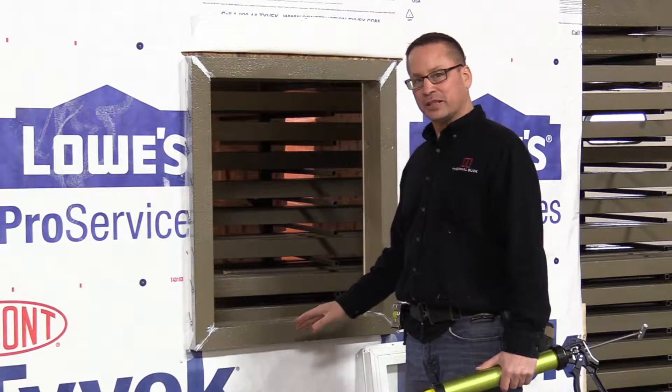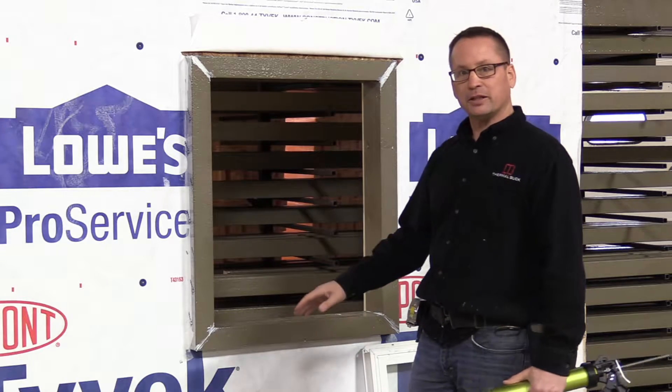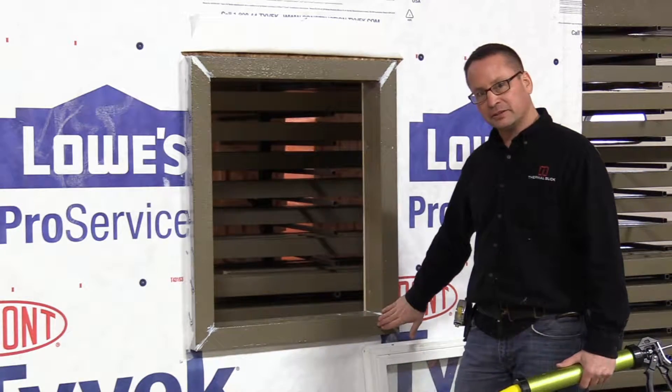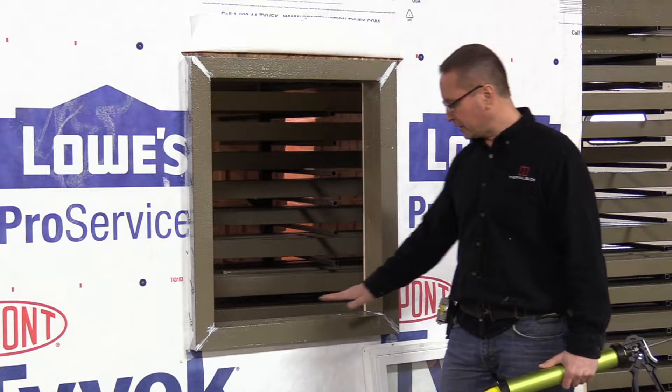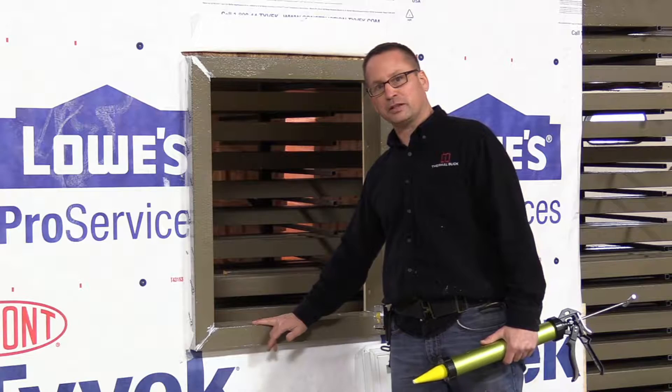We're getting ready to install the window. The first step is we're going to put the sealant on to have a good seal between the window and the thermal buck. We're going to leave the bottom seal open — we're not going to put any sealant in there because the thermal buck itself has a slope to it to go to the outside.